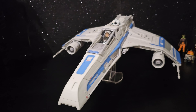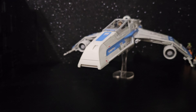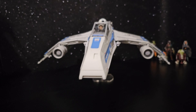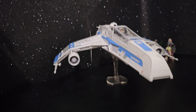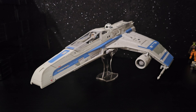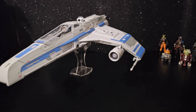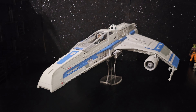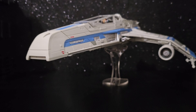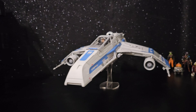Ahsoka's astromech droid — I should have included this stand. It's more fun to play with it with the landing gear up. Looks like it's flying rather than on the ground.